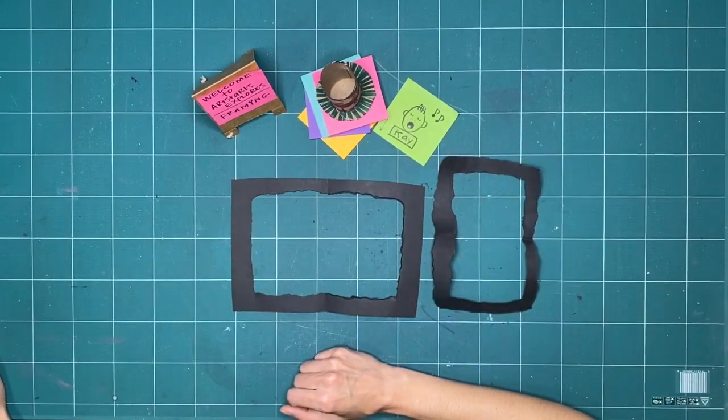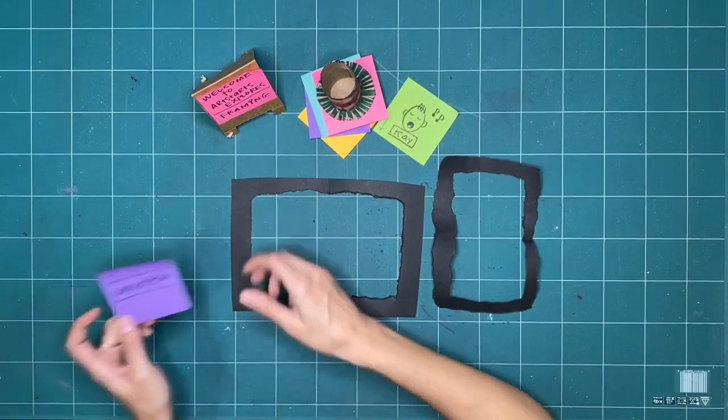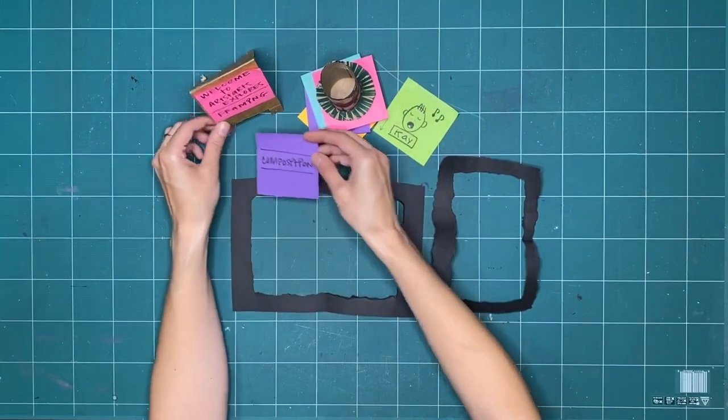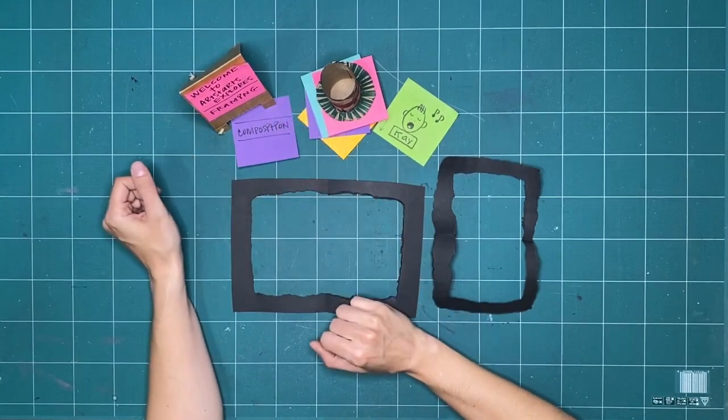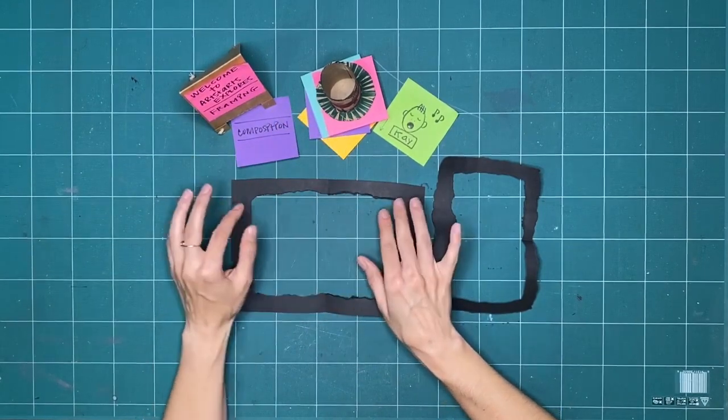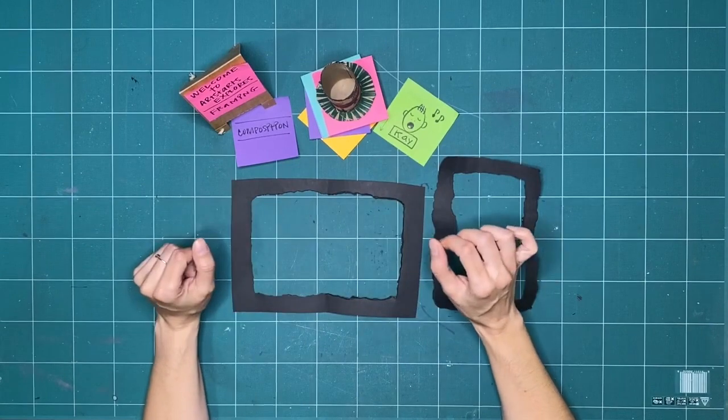For this first week of exploring framing, what I thought we could look at is something called composition. Composition is the planning of where things go within a frame.